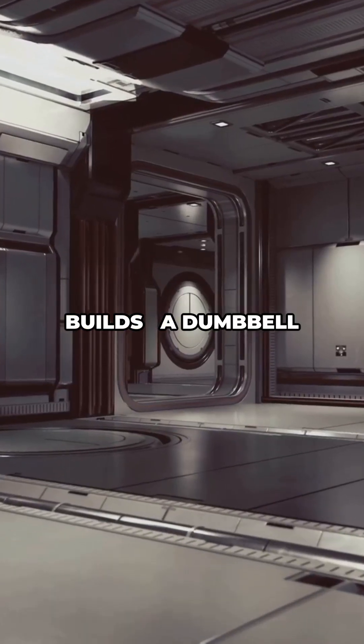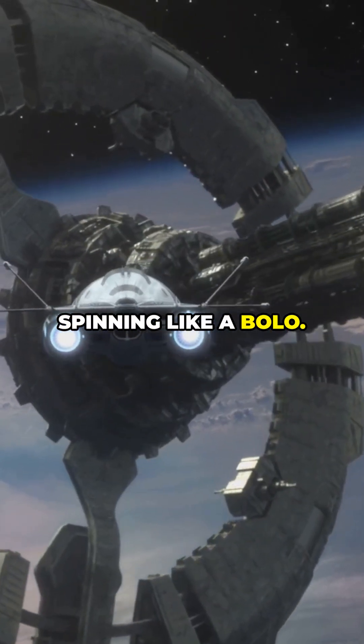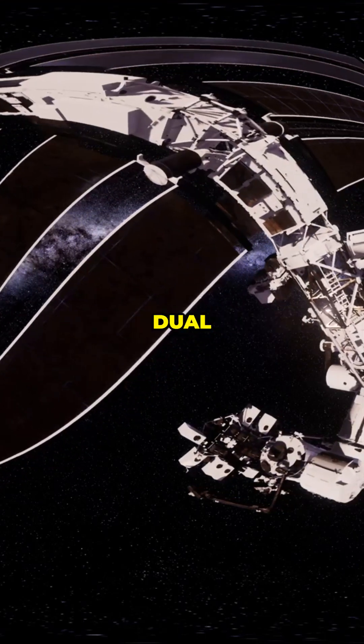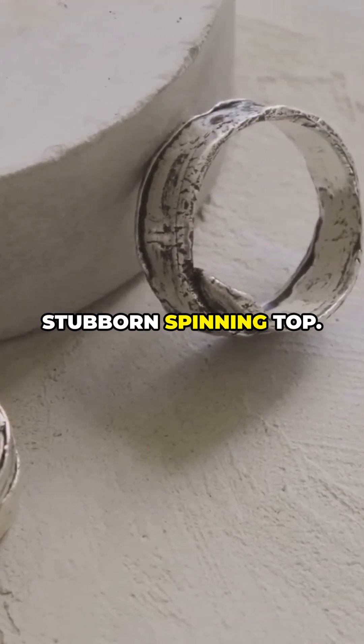There are clever builds. A dumbbell ship: two modules with a long tether, spinning like a bolo. A big ring or torus — the classic space wheel. Dual counter-rotating rings cancel the gyroscope effect so your ship isn't a stubborn spinning top.